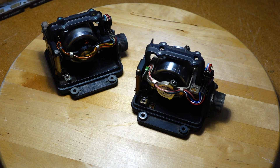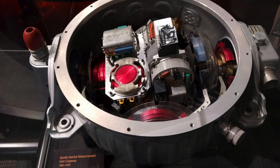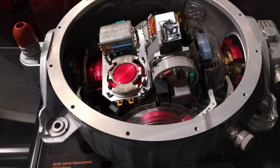Hello guys. Our Apollo guidance computer is made to work with a gyroscopic inertial measurement unit. And here is the mother of all inertial platforms - the Apollo IMU, photographed by Ken at the Boeing Museum in Seattle.